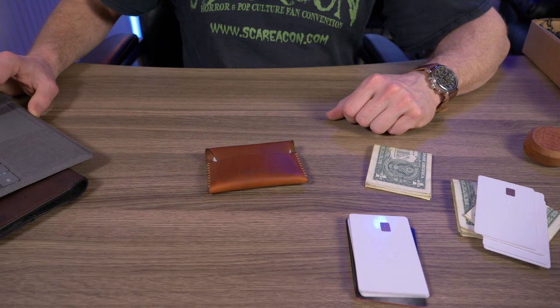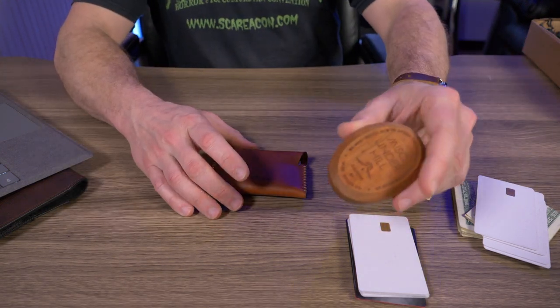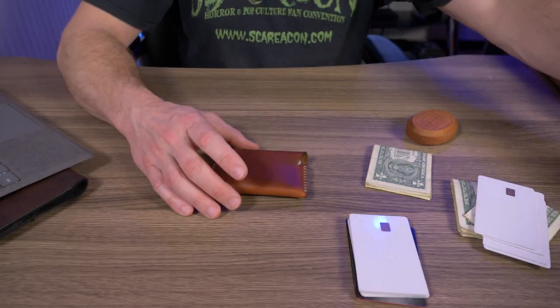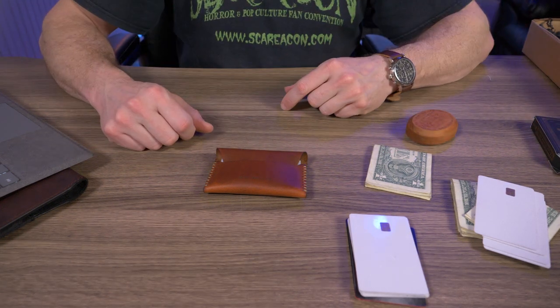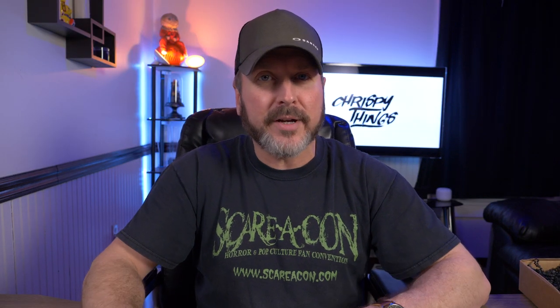But you guys get the idea. Miscellaneous Goods Company — I'm a fan of their wallet, I absolutely love their solid cologne, the Underhill scent specifically. Very nice playing cards. All right guys, that's pretty much it for this video. What do you think of the items I showed you here from Miscellaneous Goods Company? If you want to check them out for yourself, I will have links below in my description box. If you did enjoy this video, please give me that thumbs up. Please subscribe.